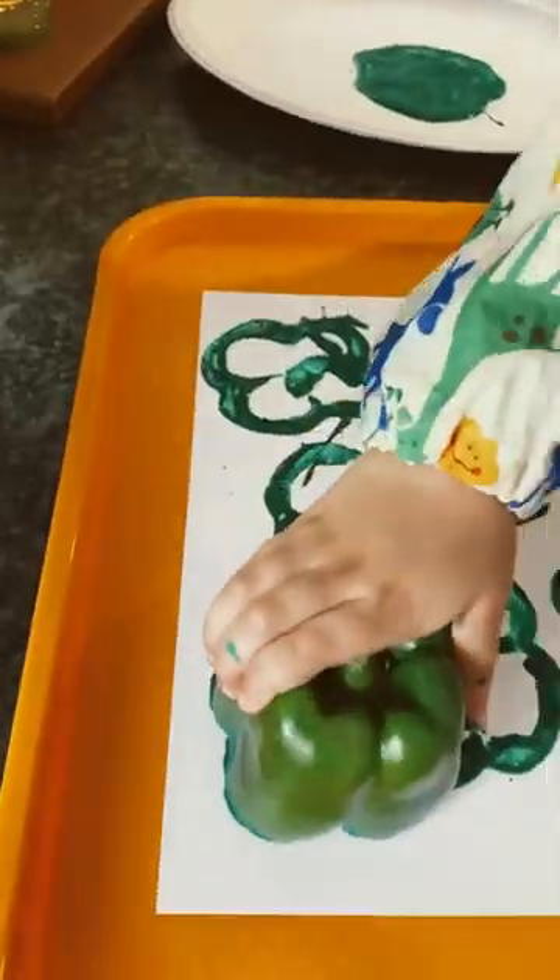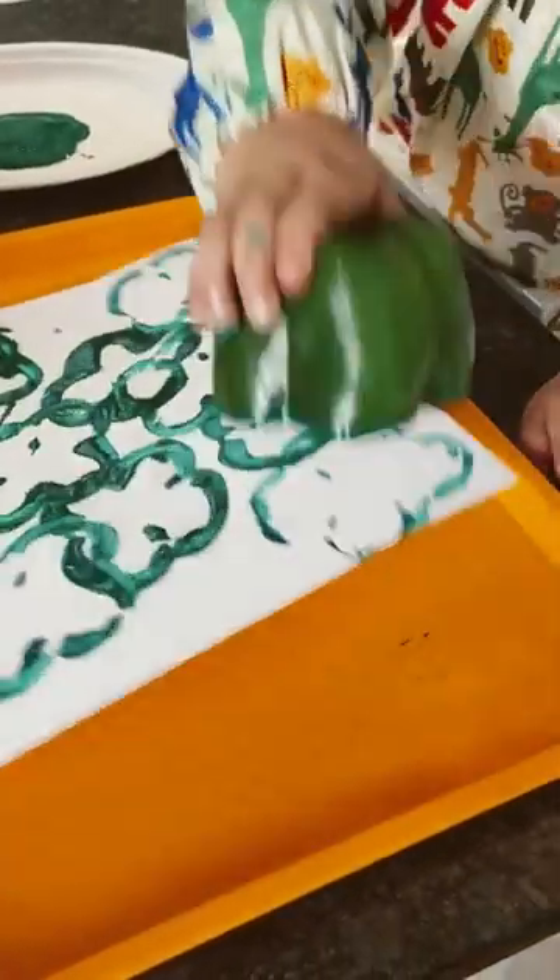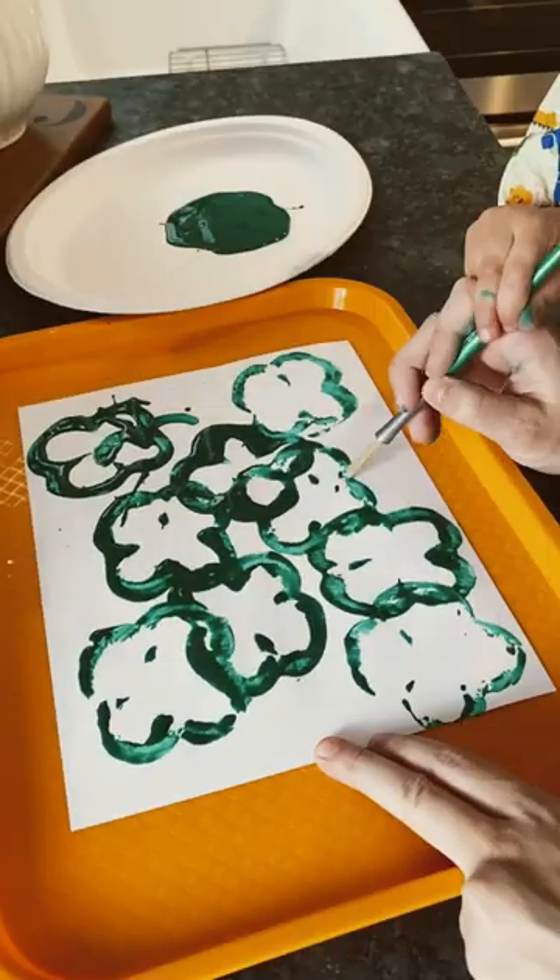And it turned into the cutest piece of toddler art for St. Patrick's Day all at the same time. Be sure to save this one for later and follow for more.